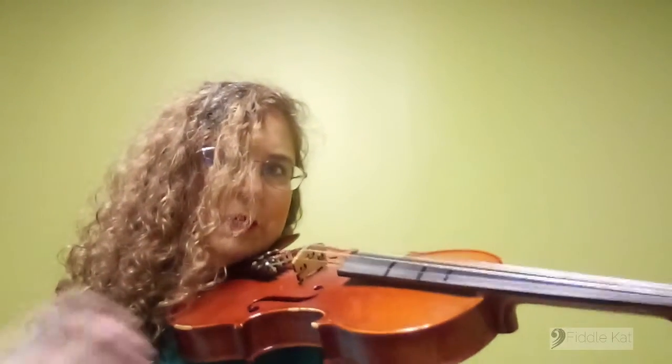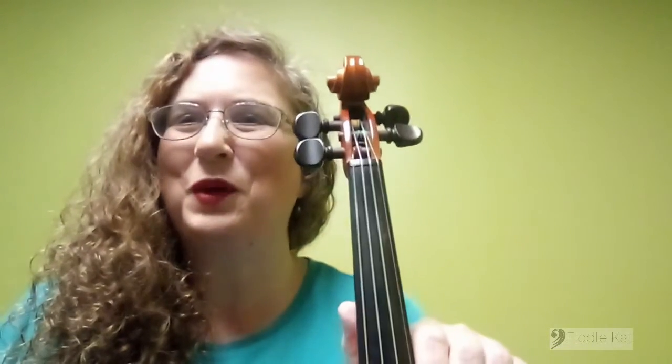And you should be able to hold it up without hardly any movement, without any strain. And that is how you hold the violin.